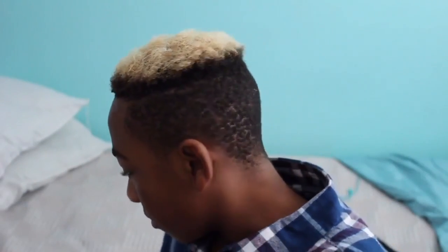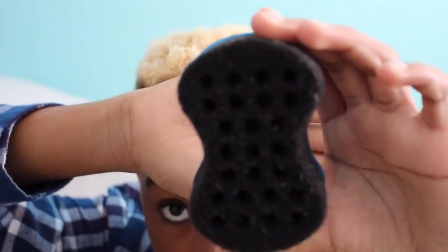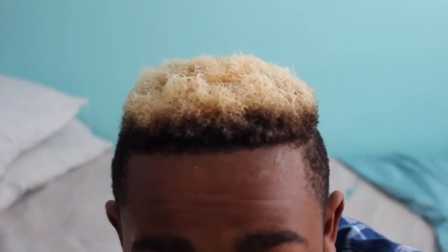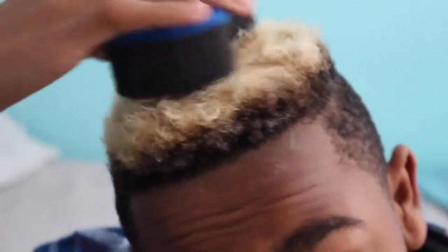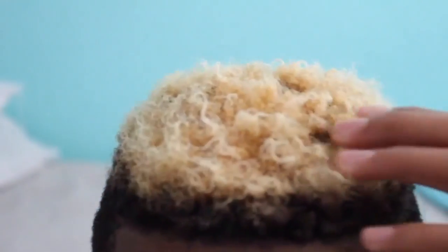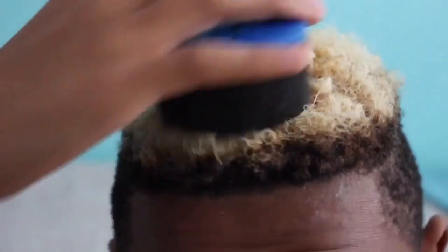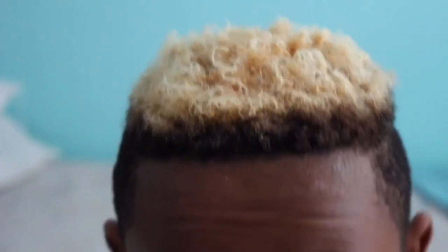Now that you're done rubbing all that into your hair, I'm just grabbing my curling sponge. Smaller holes make smaller twists and bigger holes make bigger twists. My curling sponge is smaller, and they range from $5 to $10 on Amazon, so that's a very good price. I'm just putting it on my head in a swirling motion. If you do it lightly, you can just get curly hair, as I'm showing you right now. But I want to show you how to get the twists, not the curls — I'll make that in another video.